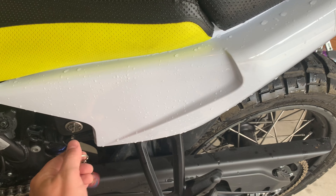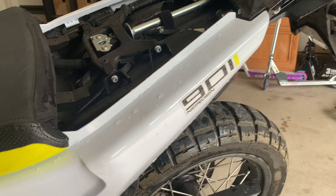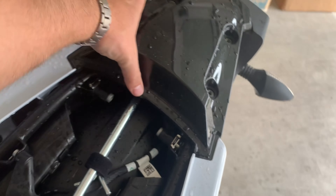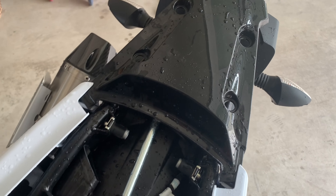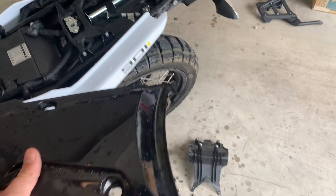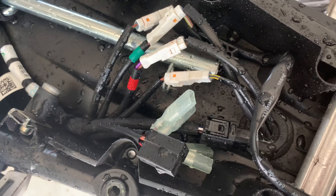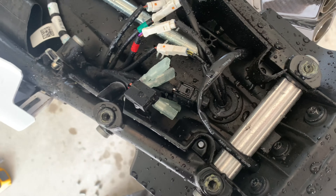With everything loose, you can go ahead and pop off the seat. And then you can take off these side panels — the white ones here — it'll make your job a little bit easier. I've done this before so I'm just going to pull that off like so. And then you've got all your connections right here along with this feed tube.